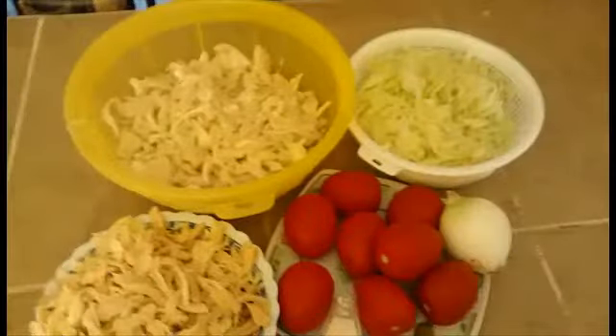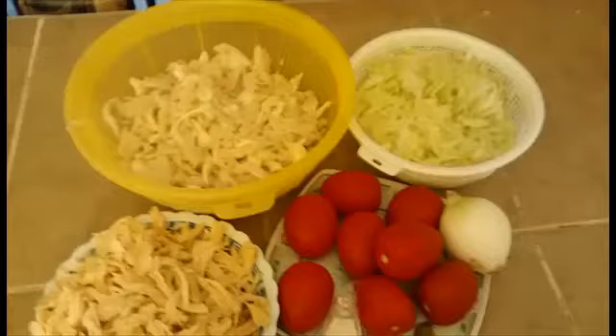Hola amigas, bienvenidas a su canal con Aroma Cafe. Yo soy Alexa y hoy les quiero compartir una rica receta de unas quesadillas de pollo con setas.